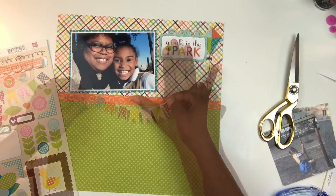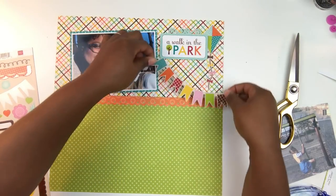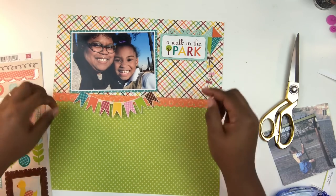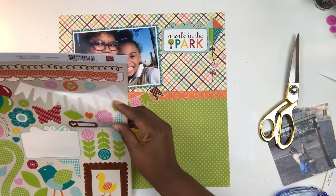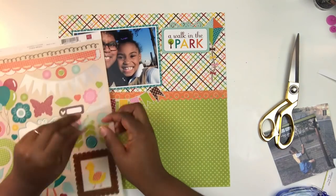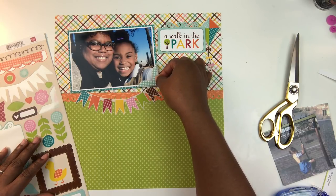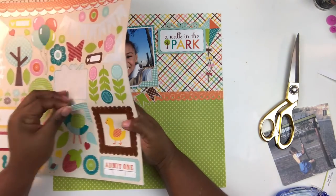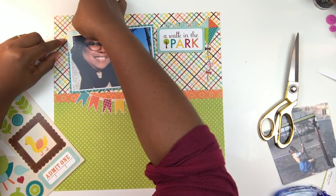I reached for the sticker sheet and instead of using traditional font stickers for a title, I'm going to use the sticker that says 'a walk in the park' — the title of the paper kit. I pop that up on foam squares and mount it on top of a cute little kite. Then I grabbed the little banner sticker and placed that under the photo. There's some gap space between the photo and the banner but I'm okay with it — I'm not trying to be too picky. The sticker set also includes photo corners with a nice plaid design, which I used to emphasize the photo of my daughter and I.